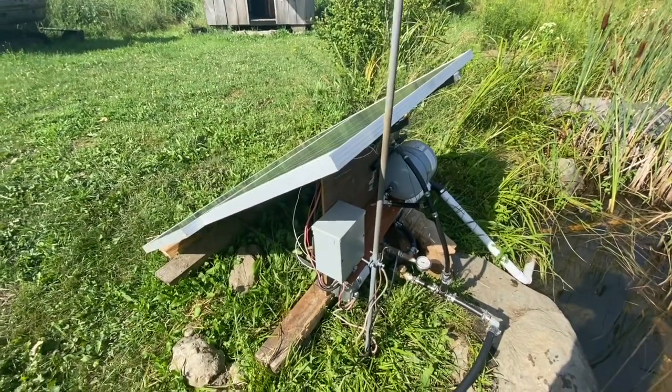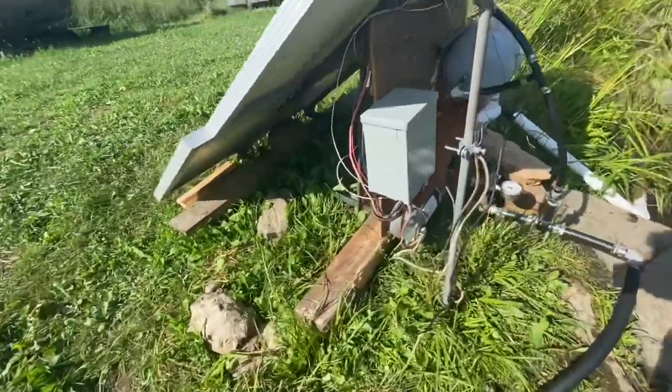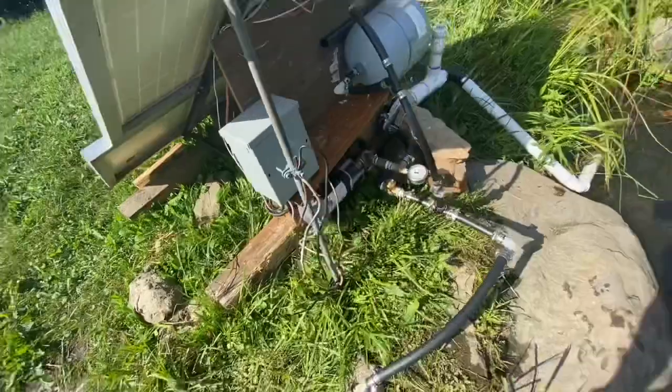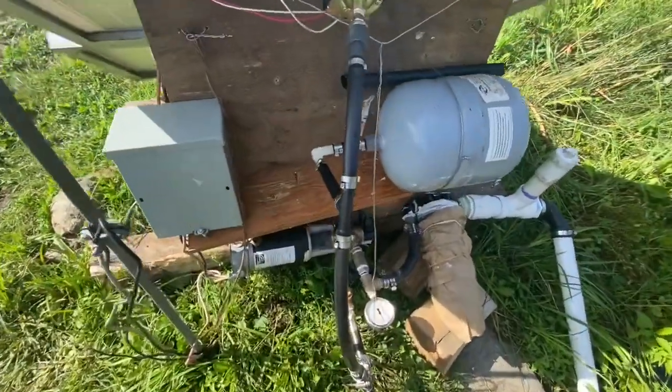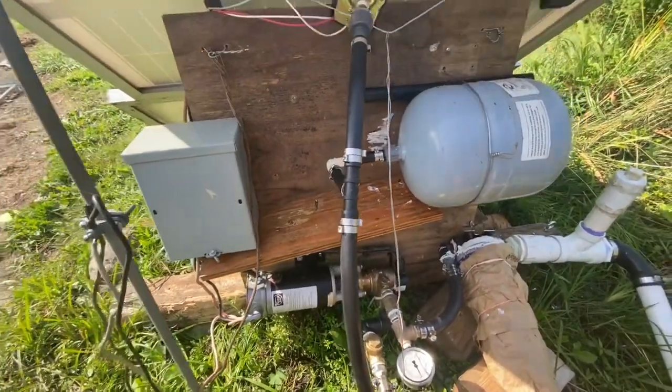Water of course is one of the most important functions. We're not growing food in the garden without water if it's a very dry year, even though we mulch and we have good soil and we keep building soil and we compost and cover the ground a lot. We still need water when it's really dry. So this is mostly done.